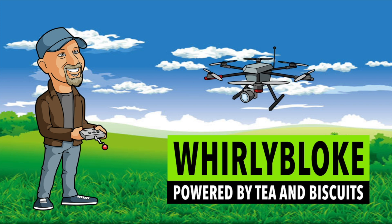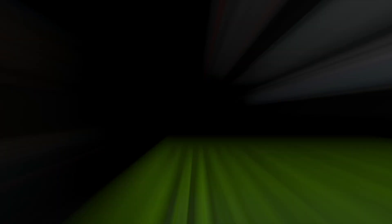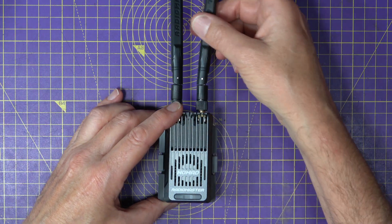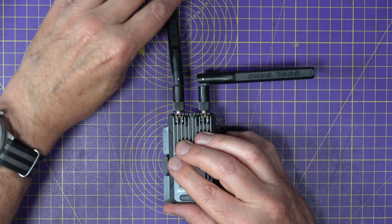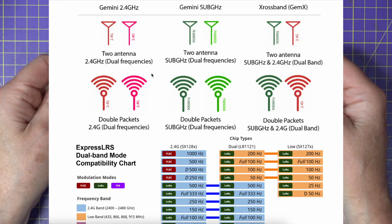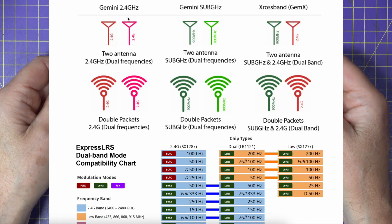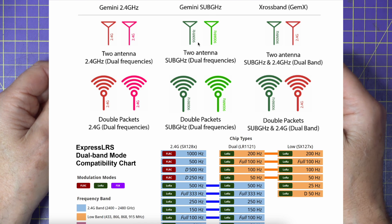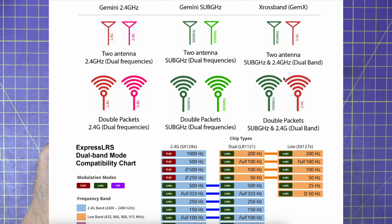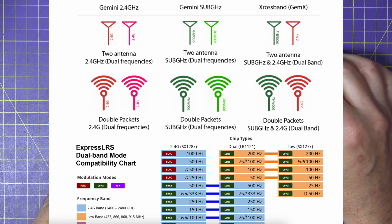Hello and welcome to the Wally Bloke channel. This is basically two one-watt ELRS dual band transmitters in one box, running Gemini mode. That means you can have them both running at 2.4 GHz, both at 900 MHz, or in cross-band where one is running at 2.4 GHz and the other at 900 MHz.